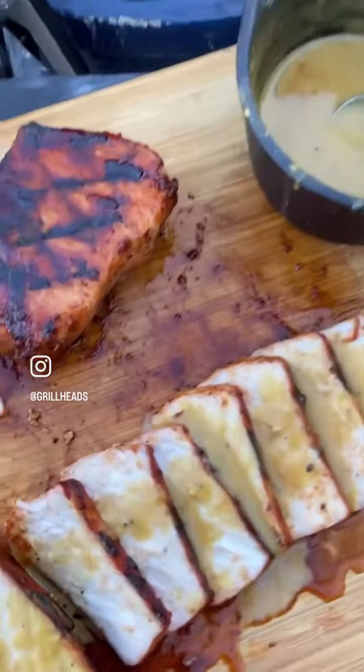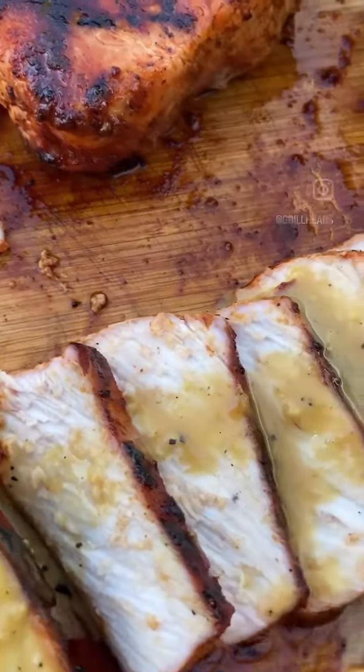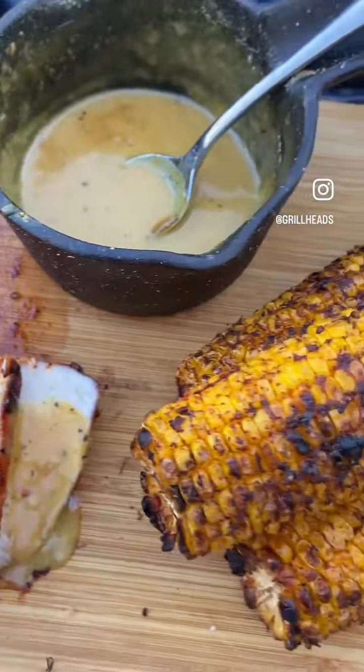Once you've done that, you're ready to feast. Perfectly paired meal — grilled pork chops with honey mustard sauce and a side of sweet corn. Highly recommend it.